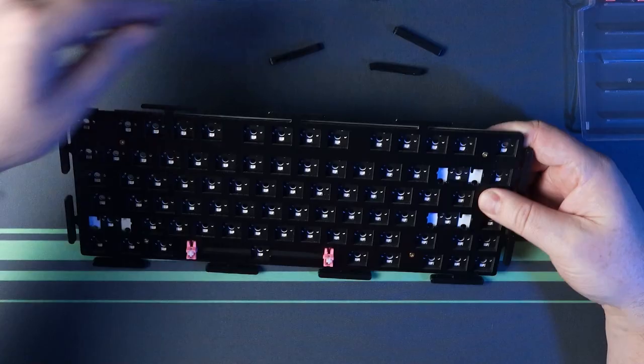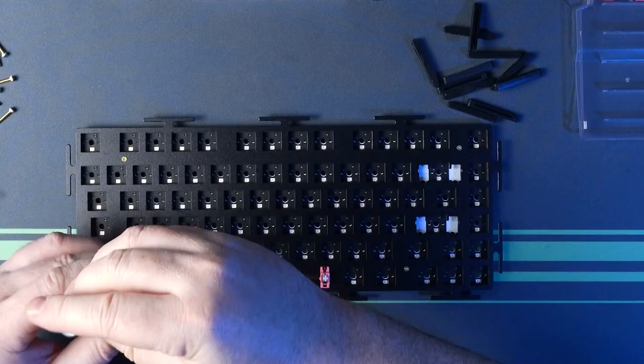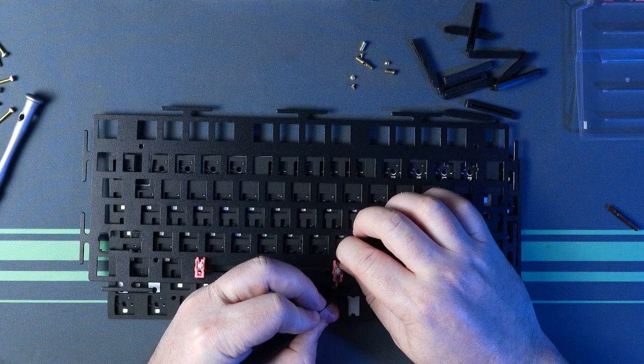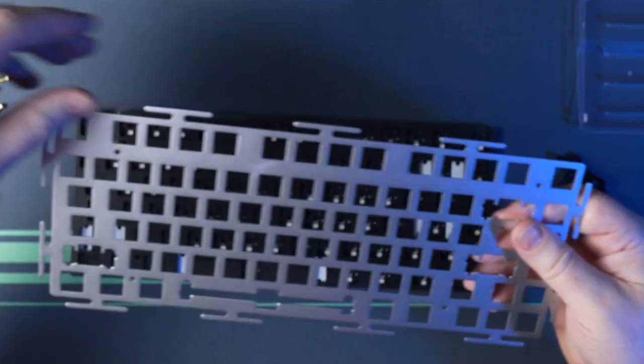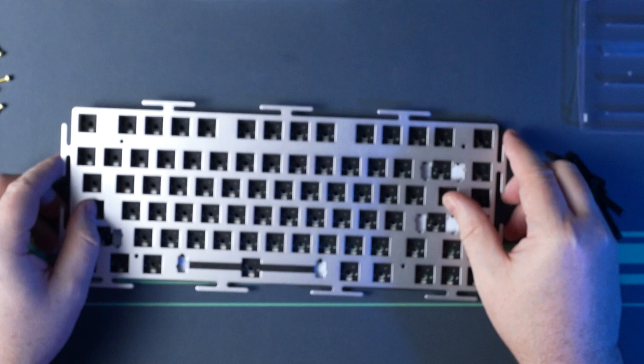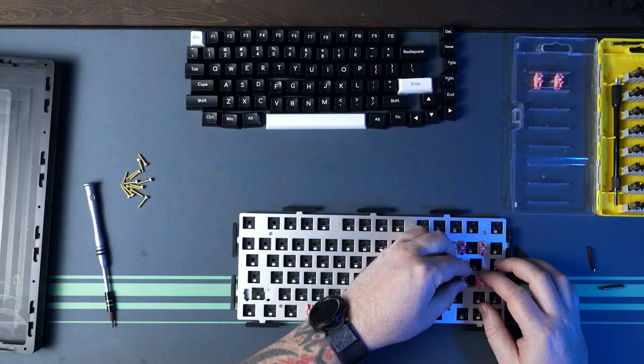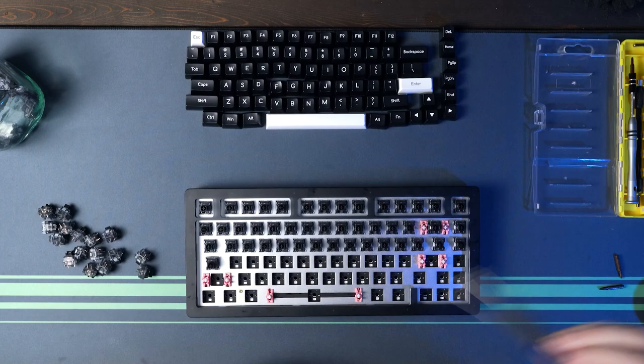Once I did get it out, I can take out the three short stabilizers, but the spacebar stabilizer is held in place because there's foam dampening underneath it. Then you undo the plate and PCB screws — which are actually a male and female screw that sandwich the plate and PCB together. With the plate and PCB apart, we can lift out the spacebar and switch over to the aluminium plate. The process to put it back together is exactly the same, only now with the aluminium plate installed.